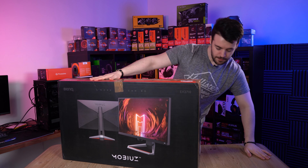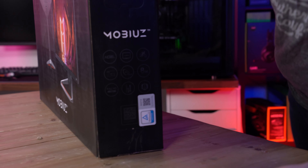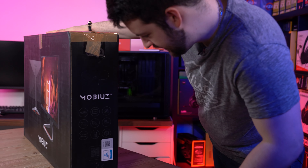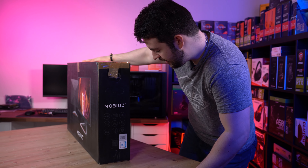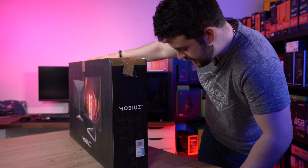I'll read the specs from the side just so we can get a baseline of what is to be expected with this monitor. It does have HDR, 144Hz refresh rate, 1ms MPRT. It is an IPS panel. It's got 99% sRGB coverage. It's got full HD, so it is 1080p.